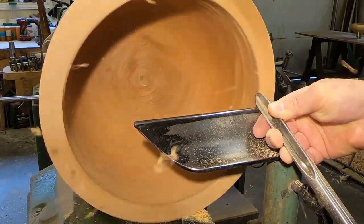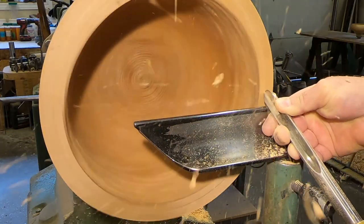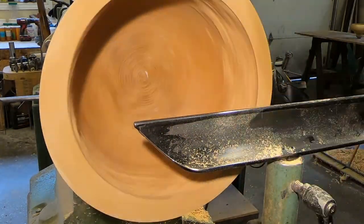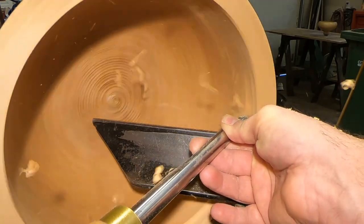I always true up the outside of the bowl first. I'm using a 5/8 bowl gouge by David Ellsworth — nice heavy-duty bowl gouge. Then I always flatten the rim as well and then move to the inside.